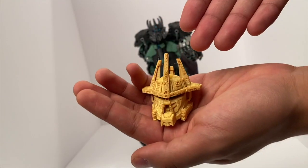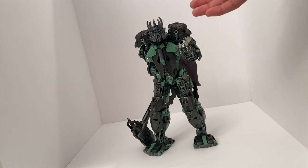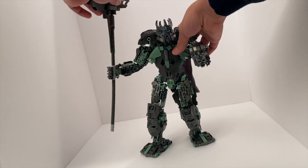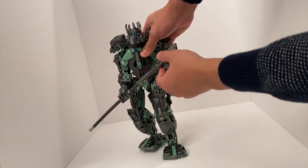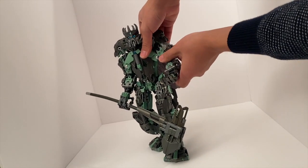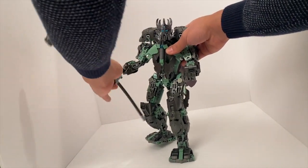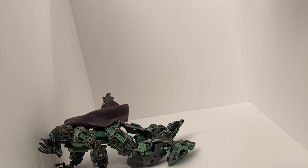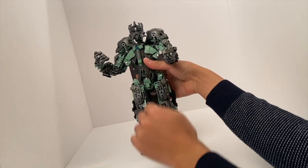Without further ado, let's dive into this build of Artaka. Removing the official canon Mask of Creation for now, the first thing I want to say is that it is unfortunately a little difficult to pose, especially while holding the hammer. It simply cannot support the weight of the hammer at all, and you can't even really get it into a two-handed pose because immediately one hand will flop or fall down. That's a bit of a con right off the bat. We're going to set the hammer aside and focus on the main build.